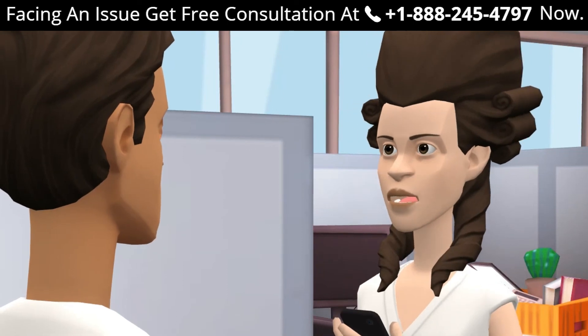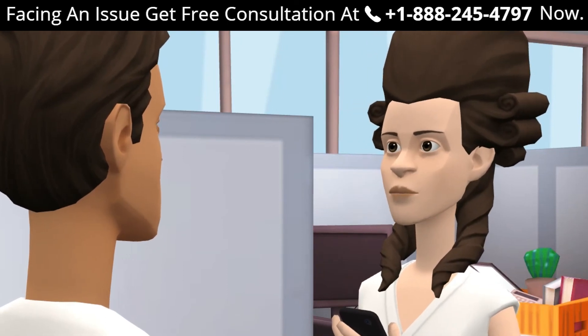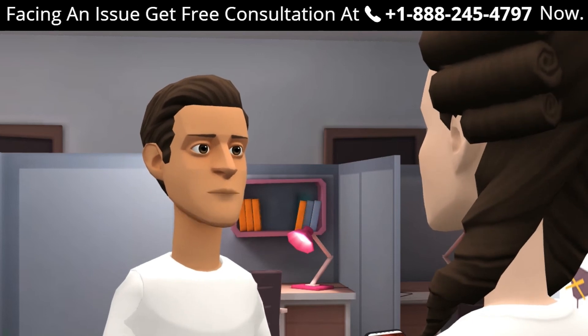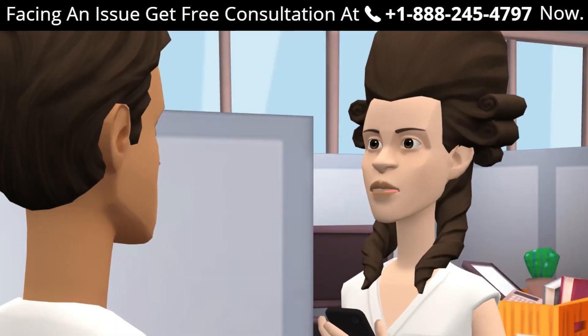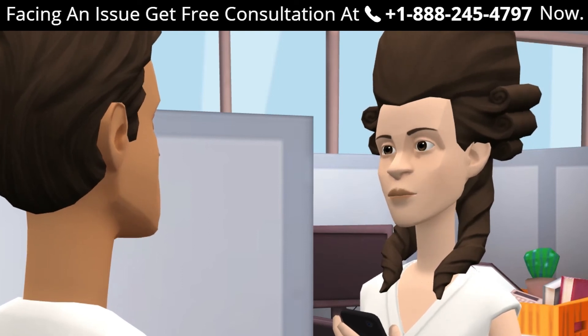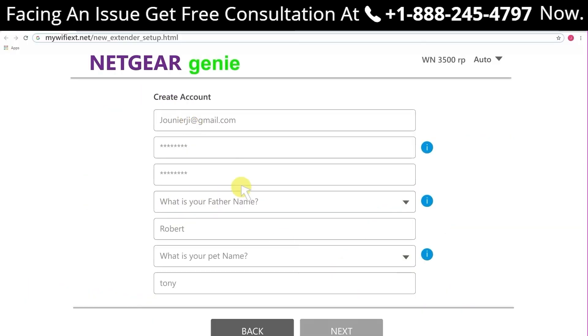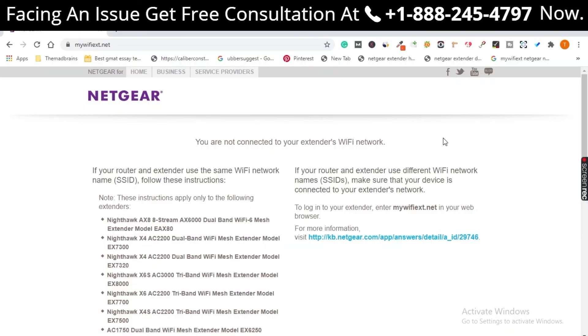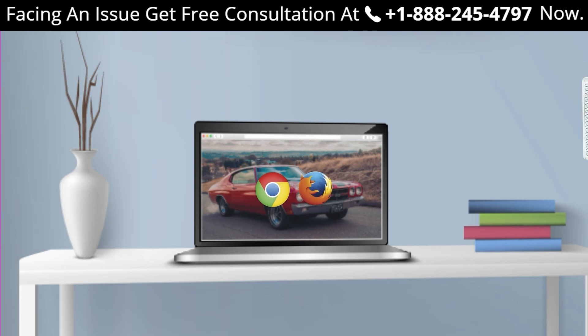FAQ — Can I set up a Netgear extender using the WPS method? Yes, you can set up your extender using the WPS method. How can I set up my range extender using mywifiext.net? Just log in and follow all the steps explained in the video. mywifiext.net shows an error — what to do? Try changing your web browser and make sure you are entering the URL correctly.